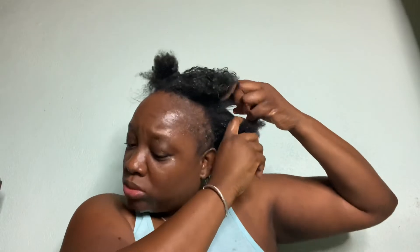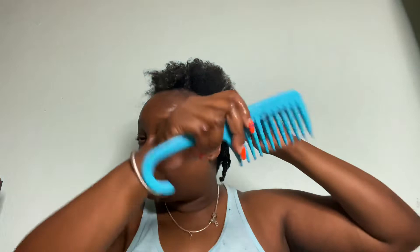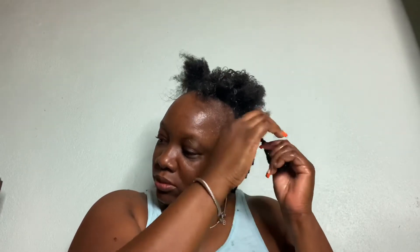I'm going to part it so it's less thick and more manageable. This is what I have to go through every night — if I don't do this, my hair would be harder and look dry even though it might not be dry, and it would be hard to get the comb through. I'm plaiting it into a twist and I'm going to do that for the entire section.